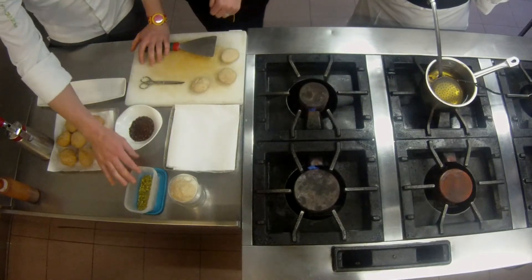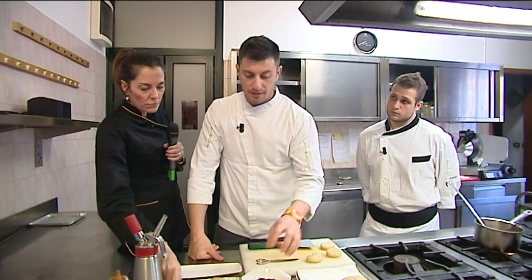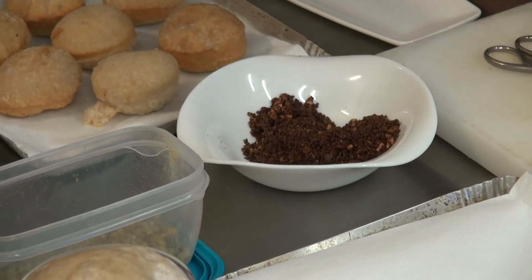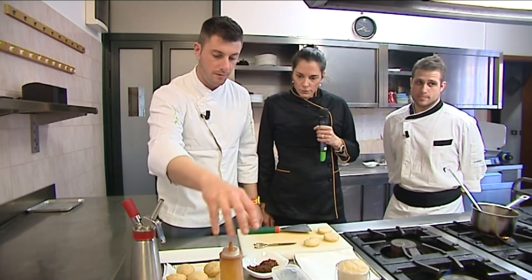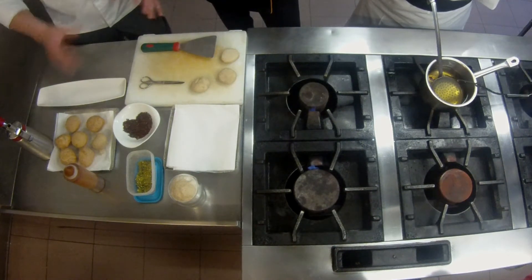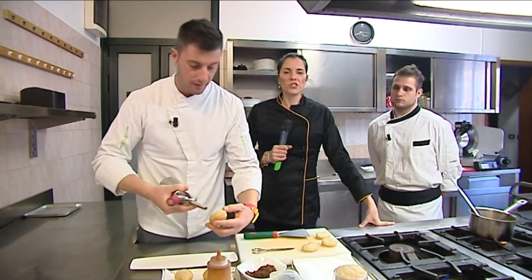Questa cos'è? Questa è un'altra parte del dessert — è una frolla, la nostra terra. È semplicemente una frolla con l'aggiunta di un mix di frutta secca: noci, mandorle, nocciola e cacao. Viene cotta come una crostata normale, fatta raffreddare e sbriciolata. Qui abbiamo della granella di pistacchio per dare un po' di colore. Abbiamo della salsa mou — caramello semplicissimo fatto in pentola senza girarlo, con un 50% di panna. Quindi dobbiamo solo assemblare adesso, giusto?